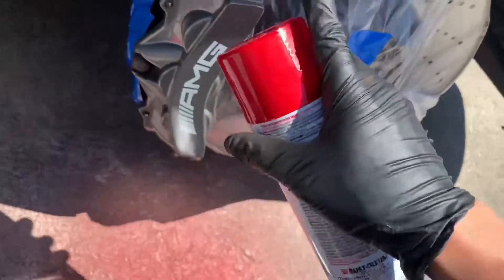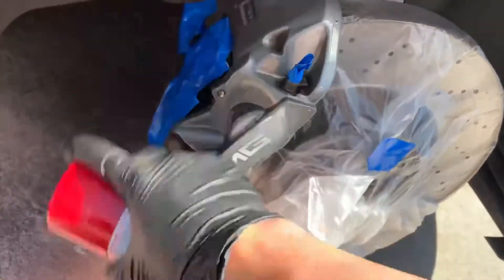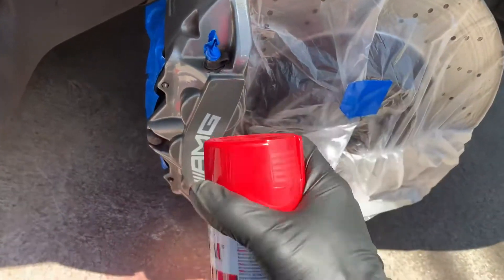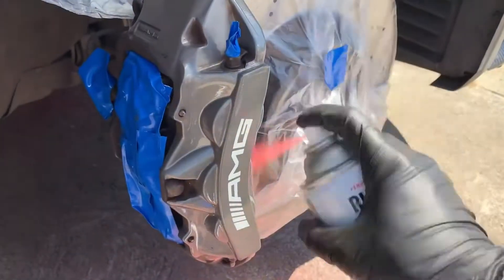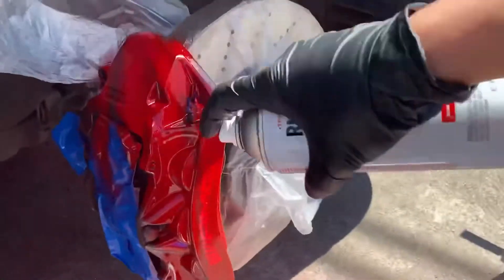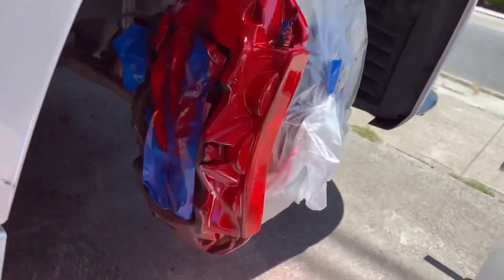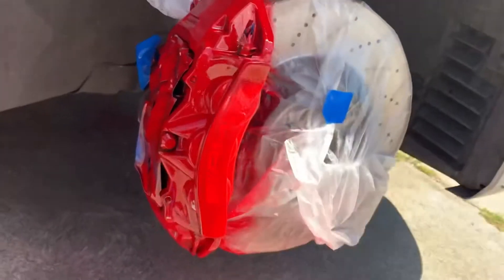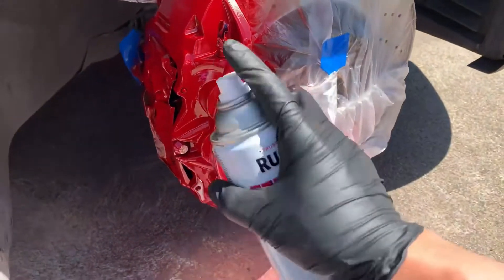We're going to go ahead and slightly apply your paint just like that — go vertically, it doesn't have to be heavy, just a very very light coating. Let it dry out and come back in about 10 to 15 minutes. This is the first coat applied.